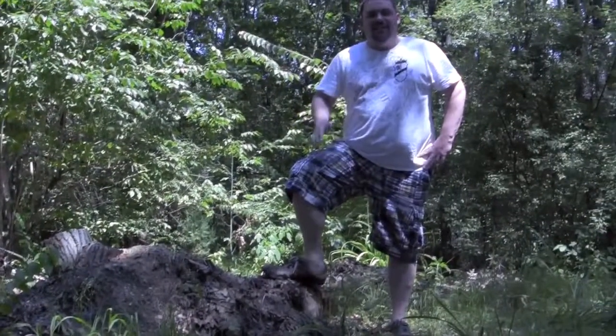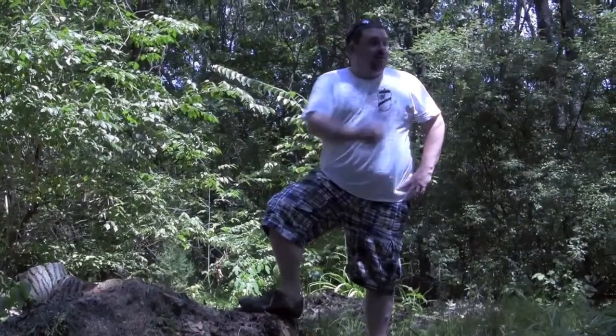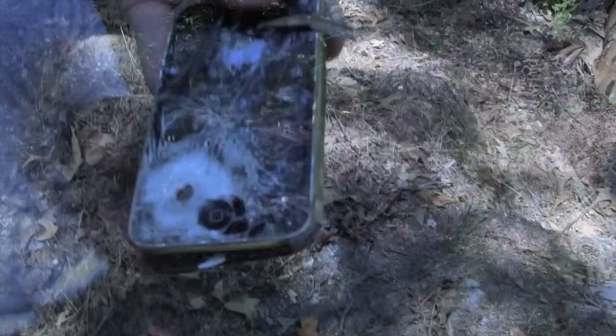It withstood our road test, so now we're gonna see if it'll hold up to a 45 automatic. Dean? Sorry Rapsul.